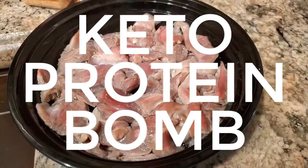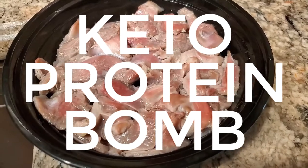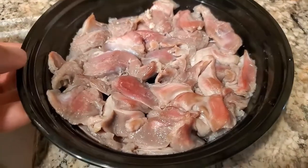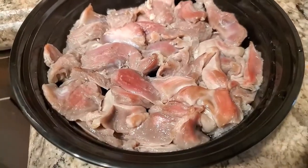If you're looking for a keto protein bomb, one of your options is chicken gizzards. It's super cheap — the macros are comparable to a chicken breast with a little bit higher fat.